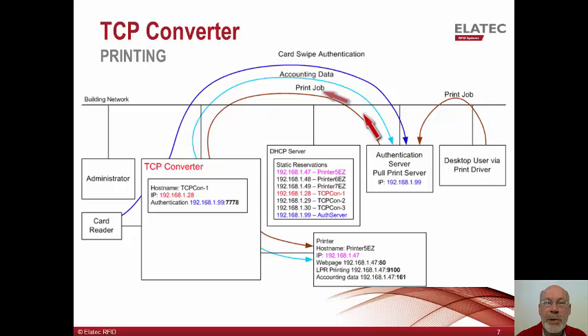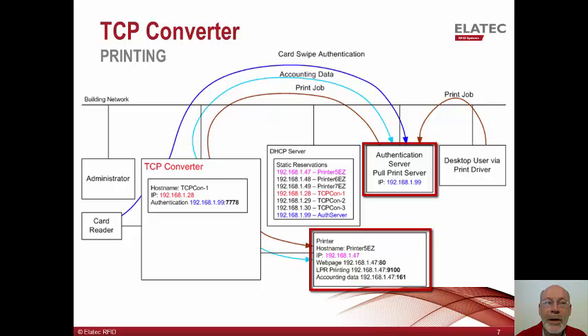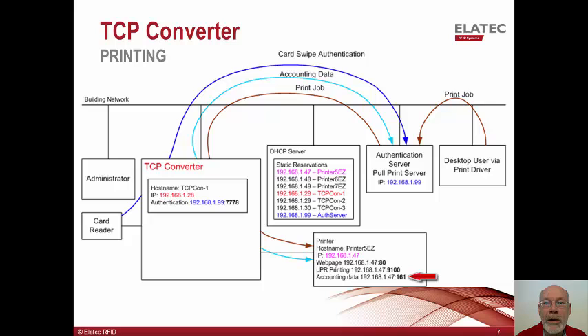These jobs are then sent to the TCP converter which forwards them along to the connected printer. Some authentication solutions read meters within the printer before the job starts printing and after the job is complete. It uses the difference between those two values to determine how many pages were actually printed. In this example, the authentication server reaches out to the printer to read its billing meters, and the TCP converter passes SNMP traffic to the printer using port 161 so the meters can be read. This completes the flow of events for card-based release and printing of held jobs.